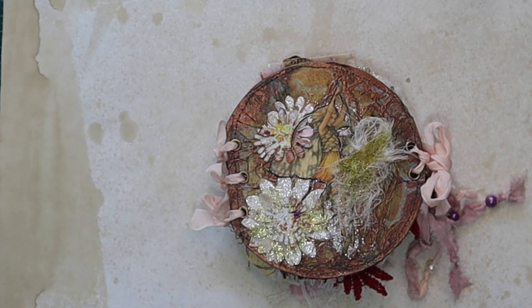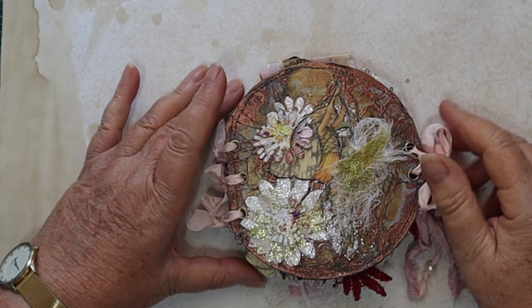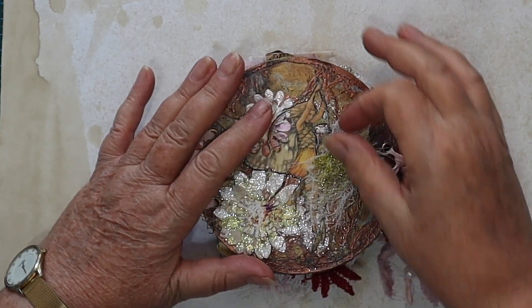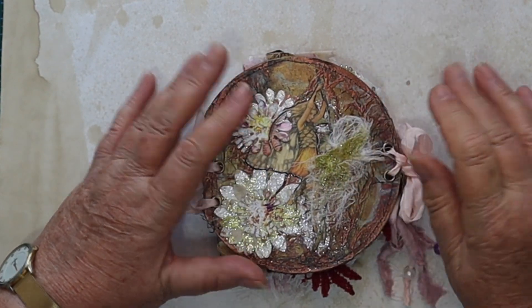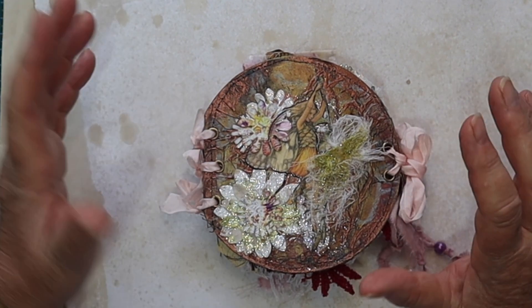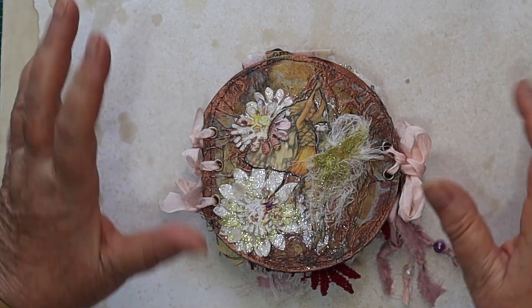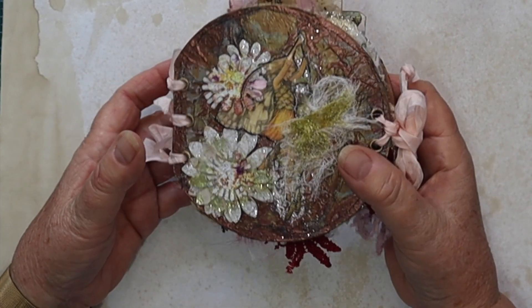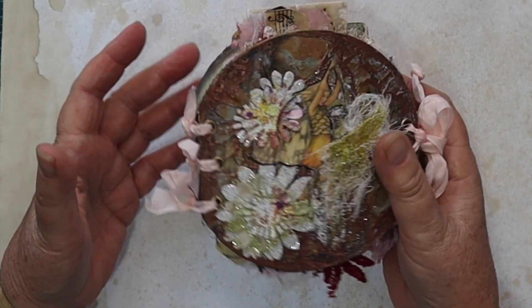Hi everyone, it's Lee here, thanks for joining me. I was going to show you how I made the pockets and all that sort of stuff, but things can happen and I didn't get around to doing it, so I have completed the book.